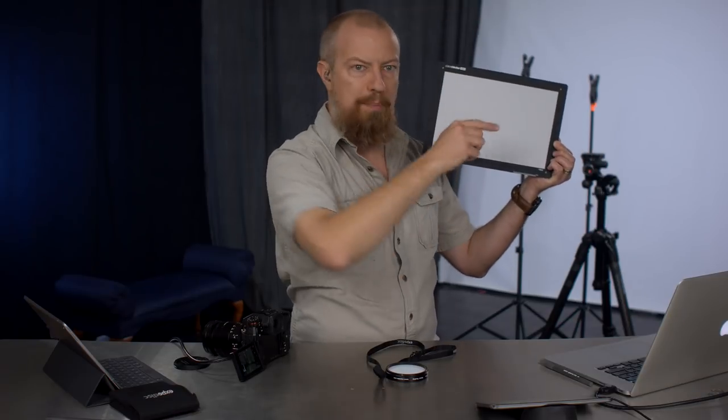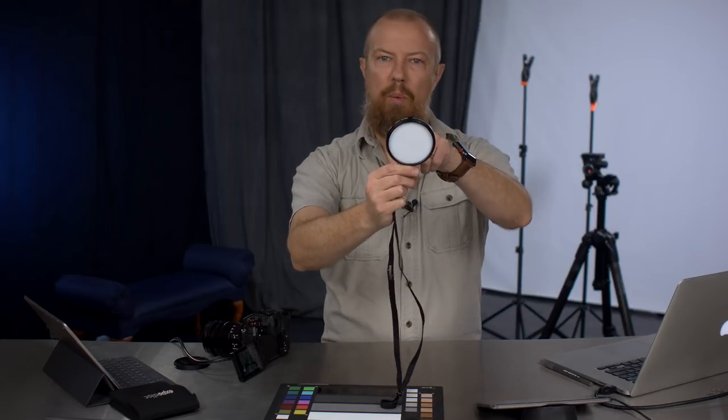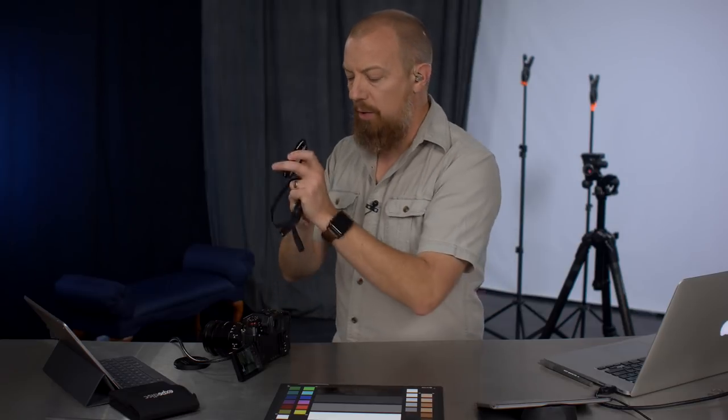Think of it this way: the light hitting you as the subject is very different from the light hitting the camera. In fact, the only thing hitting the camera is whatever bounces off your surroundings — if you're wearing a bright blue shirt, it'll reflect some blue light back and affect the reading. With the expo disc on the camera pointing toward the light source, you get an accurate reading of the light hitting the subject, not the light bouncing off the subject. So you need to walk over to where your subject is, with the camera, put the expo disc on, and take the calibration picture pointing towards the camera position or the light source.